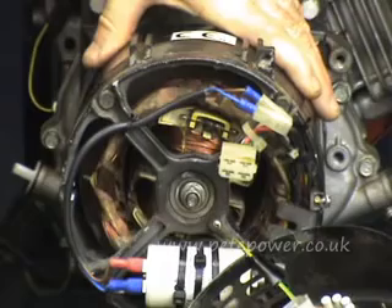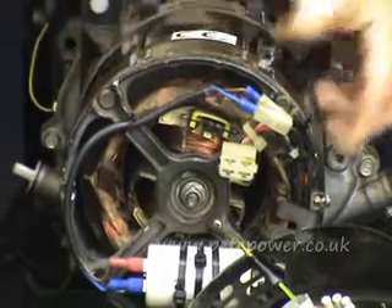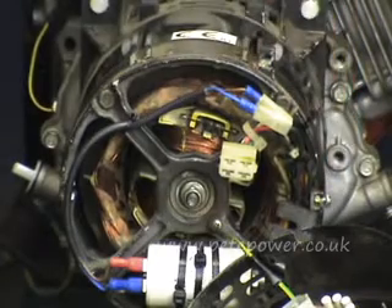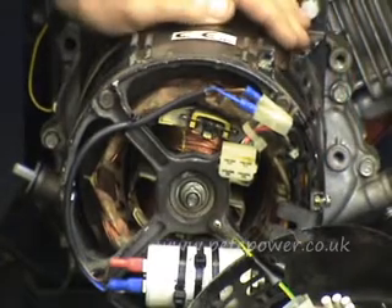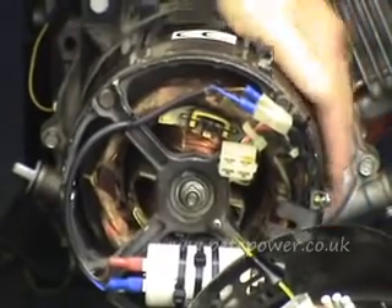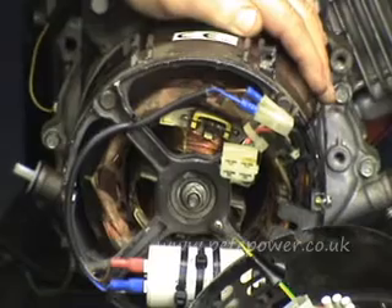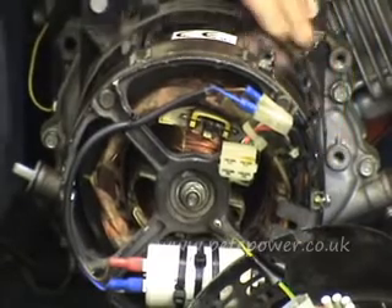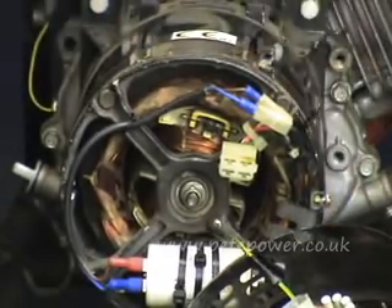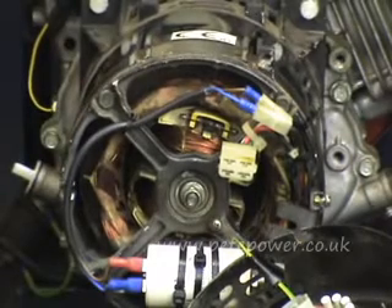Quite often the parts for these alternators are so expensive that it's probably cheaper to just buy a complete second-hand alternator and fit it on. Typically a stator on a four kilowatt alternator like this might cost you £300, and you can usually pick up a complete second-hand alternator for around £150 — so it's worth thinking about that.